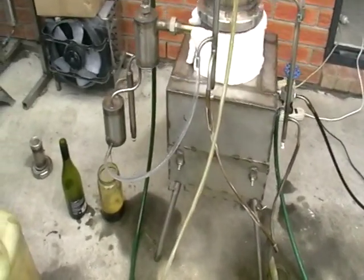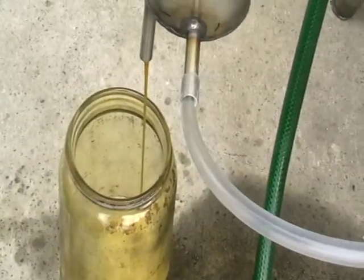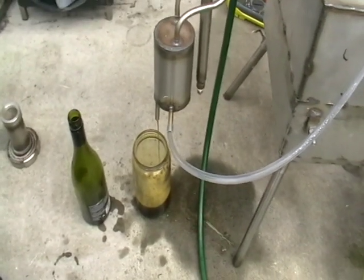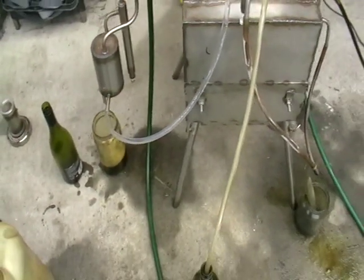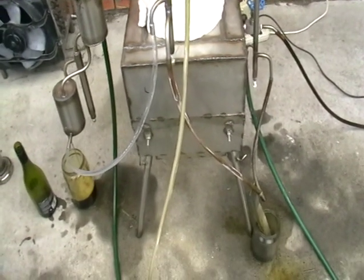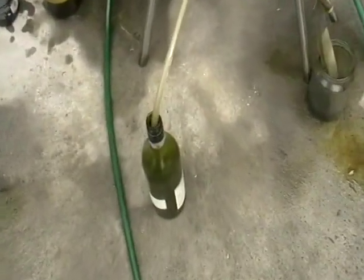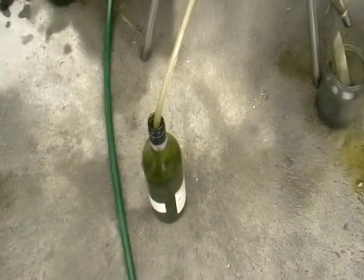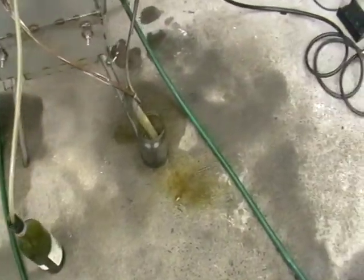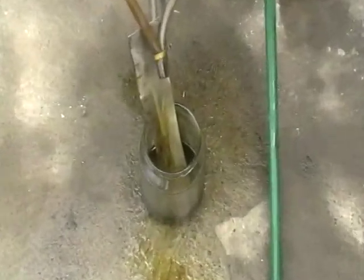A few more words about this type of machine. It is running on electricity, consuming about four kilowatts. I don't like open flame heating of such devices because it produces flammable fumes that can combust. Everything can be closed, encased, and heat insulated.